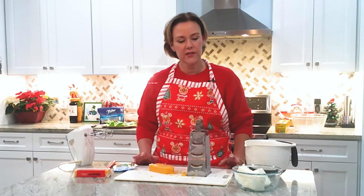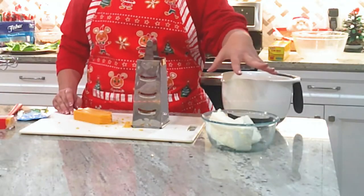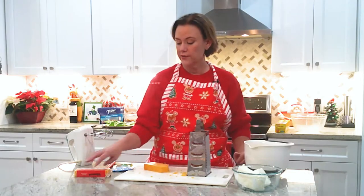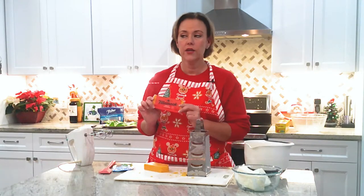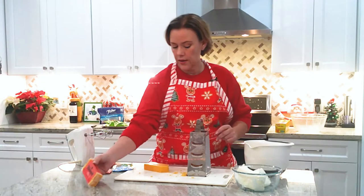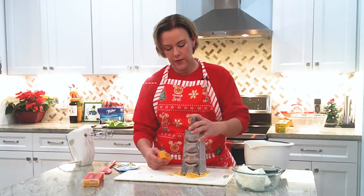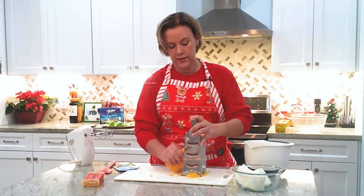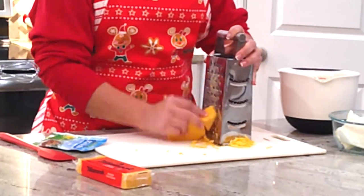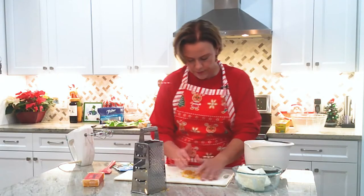Got real simple ingredients. All you need is two 8-ounce bricks — that's what the pros call them — bricks of cream cheese. And then you need some sharp cheddar cheese. The instructions said to get the blocks of cheese, not the already shredded cheese, because the shredded cheese has a coating on it that doesn't mix as well. I've got my little hand grater and it goes pretty quick — sometimes I grate my finger in there a little bit.